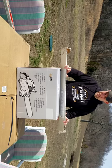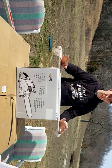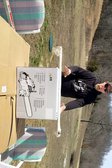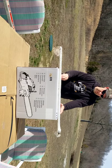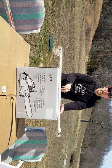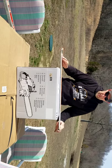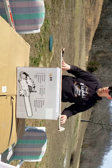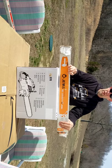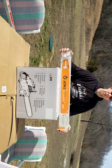I got another off-brand chainsaw — it's an Ojena, spelled O-J-E-N-A. There's not a lot of videos on YouTube about these yet. It's a clone of a Stihl 070 chainsaw. This is the brand right here. It's got a 36-inch bar and I'm super excited about this.